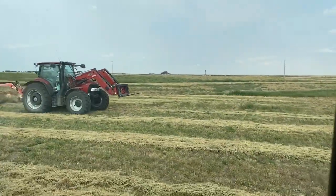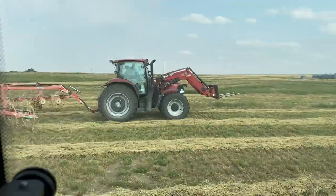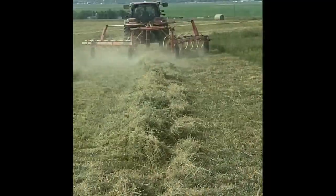Carver has been wanting to learn how to drive the hay rake, so he got to put on the finishing touches of the very last field of hay for the summer.